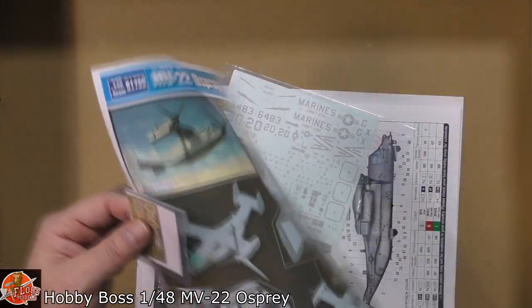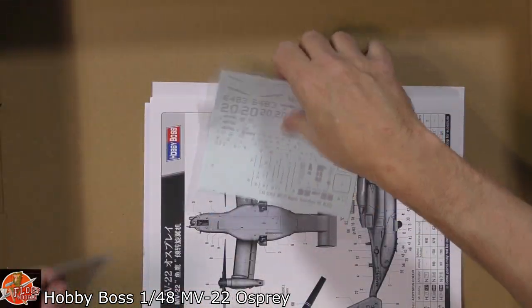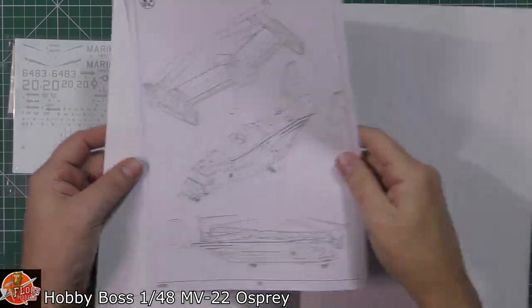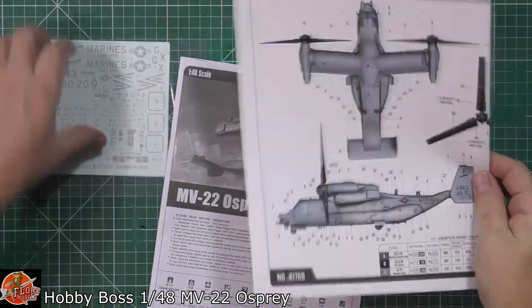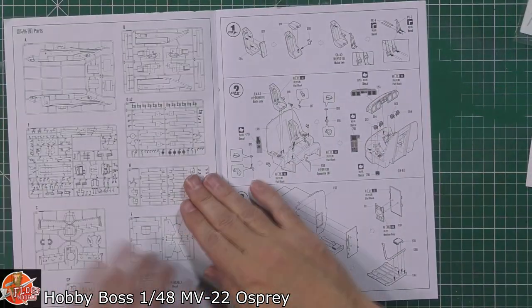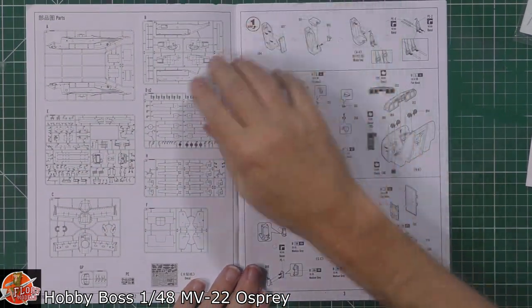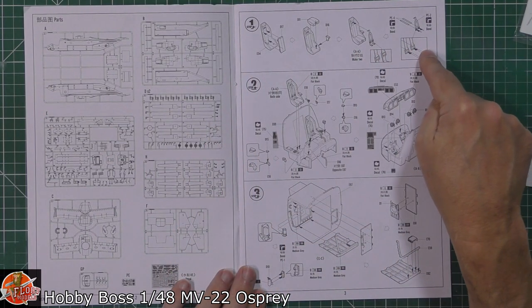We've got a what's-coming-up sheet and some bits all about the Osprey. We've got the decals, the standard pullouts, the instructions, and a full colour pull-out sheet which we'll look at in a moment. As always, we'll start off looking through the instructions to see how this thing goes together. Usual thing — parts, sprue layouts and all the rest of it, and then pretty standard from there.